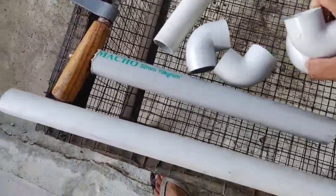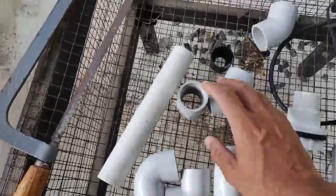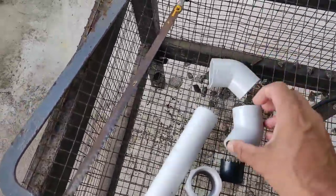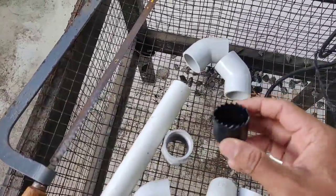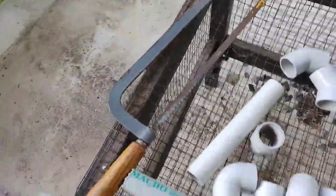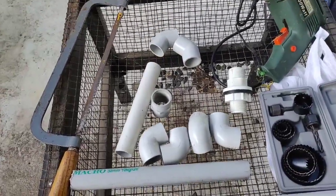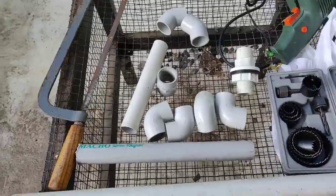It has a 45-degree bend. Now we have to cut the holes — drill, axle blade, and pipe. Now we have to cut the bell siphon to a nice and easy length.